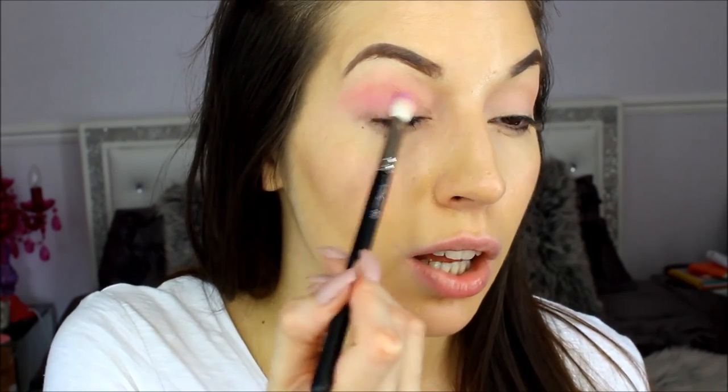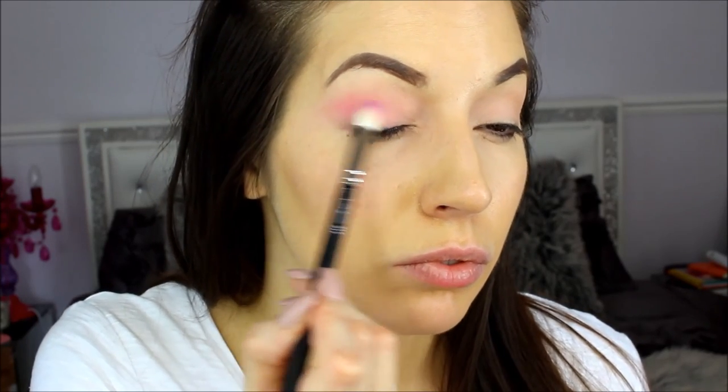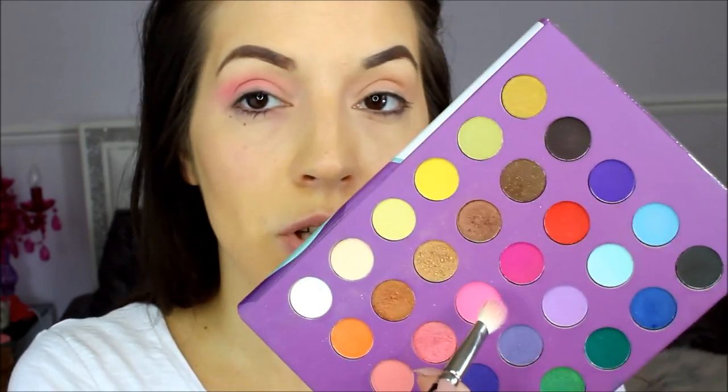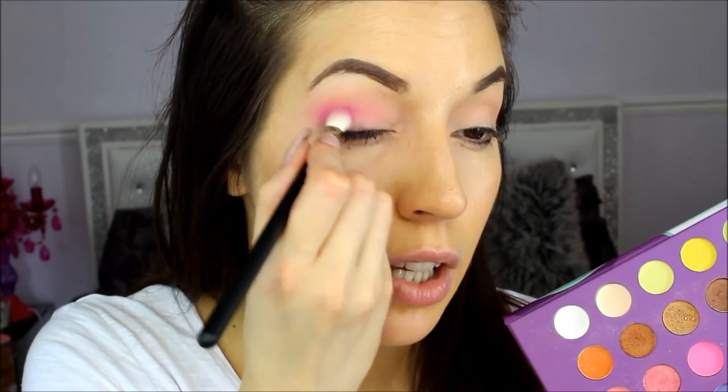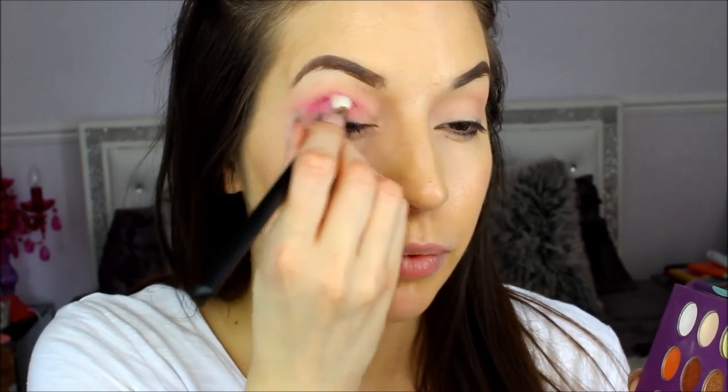Pick up the darker pink colour. Start from the corner and bring it in. With the fluff brush, the 224, you're just going to blend it out. Pick up some darker colour — I want it to be really intense — so you just keep going back, picking it up. I want to bring the darker colour out here quite a bit, so I'm just going to start brushing it outwards.